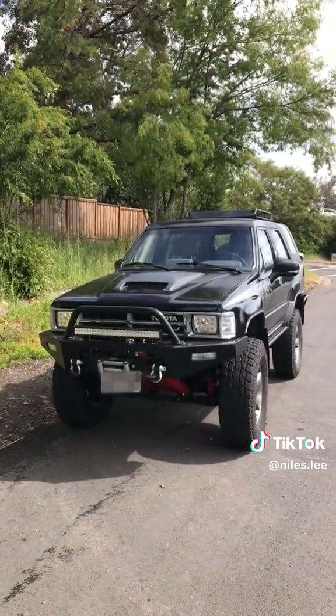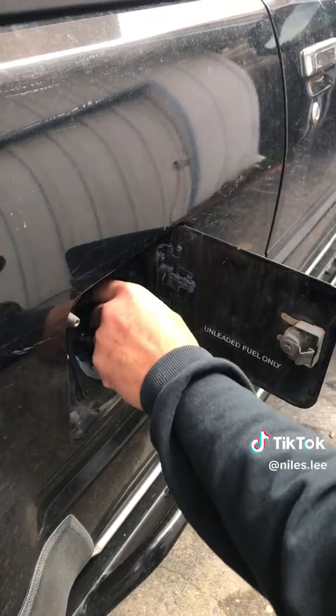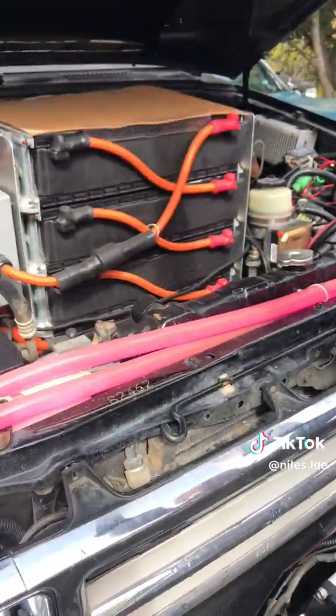This is my dad, and this is his 1988 Toyota 4Runner. And besides just looking like a lifted 4Runner, this thing is hiding a secret under its hood — this car is fully electric.